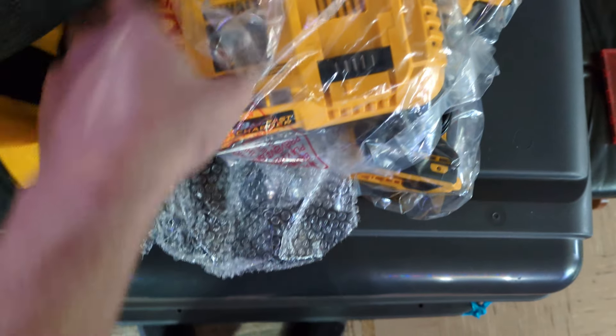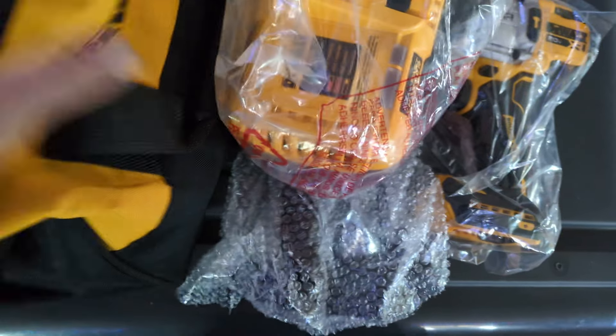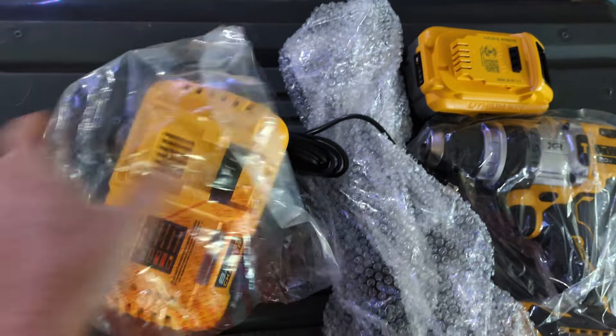This is the third fast charger I own, but this is a newer version with the newer writing on it. Love the DeWalt bag — can't ever have enough of them.